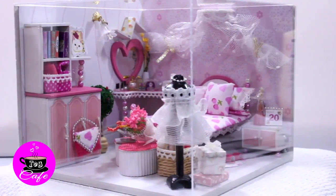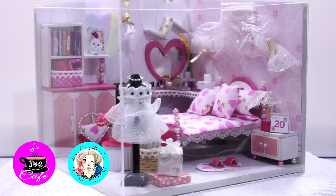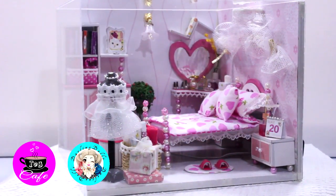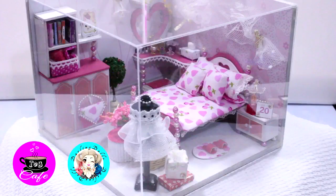Hello, welcome to Toy Cafe. I am your host, and in this video we have a kit for a miniature dollhouse that's being assembled for us by Darling Dolls, my best friend in the whole world. She decided to let me record over it and upload it to my channel, so let's check it out.